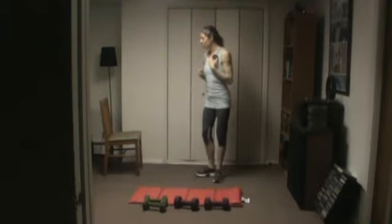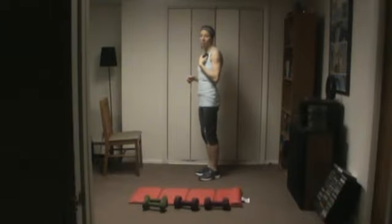50 seconds of work and about 15 seconds of rest in between, or as much as we need to go over the exercises. So good luck. Here we go. First one we're going to use the chair for — we're going to do step-ups.